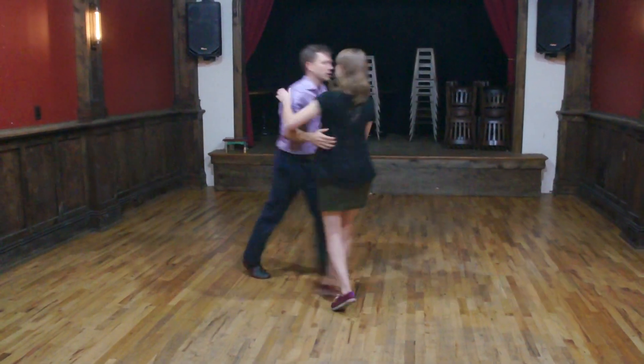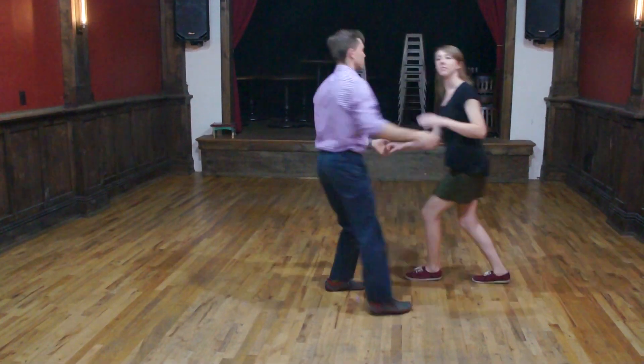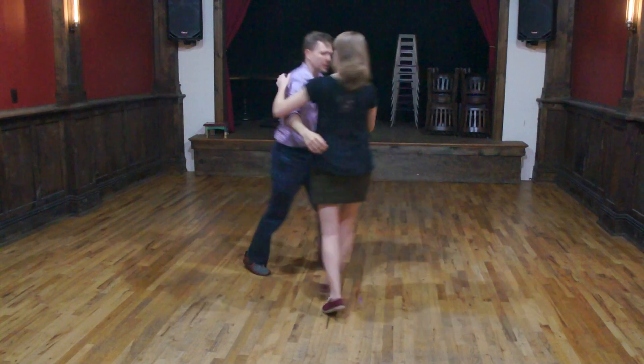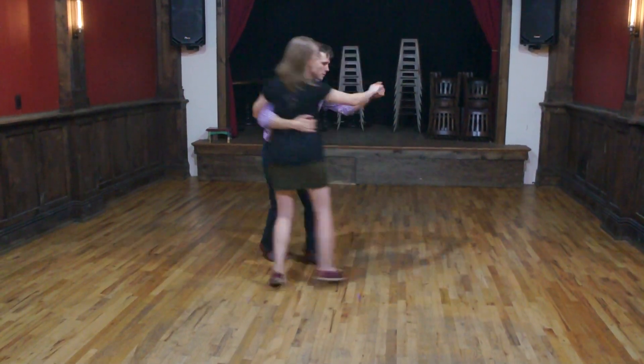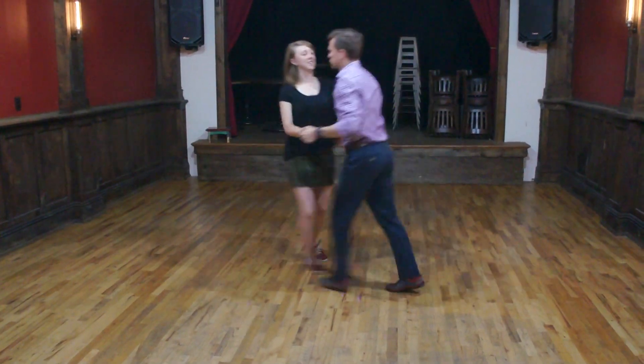All right, so we're just doing a couple of swing outs to get ourselves brushed up. It's also good to check this out on the video — we had a circle, we'll catch it right in there. All right, we'll show that again. Do a leader's clock to get a new orientation.